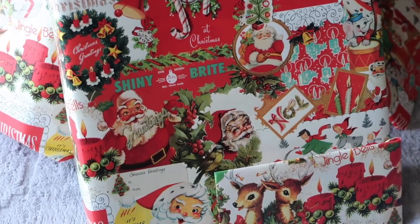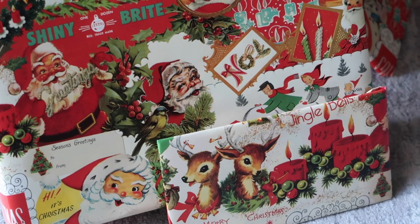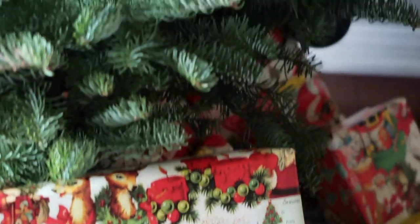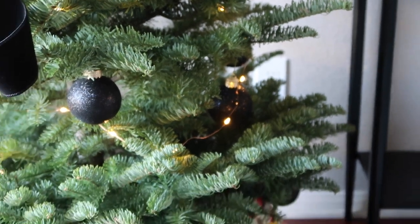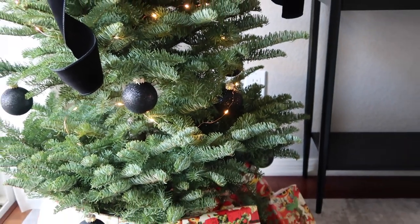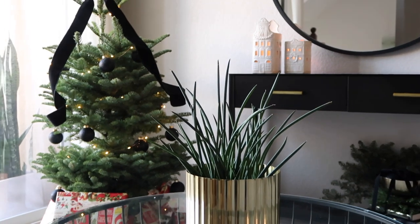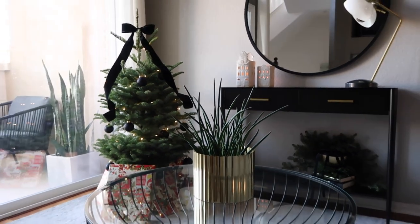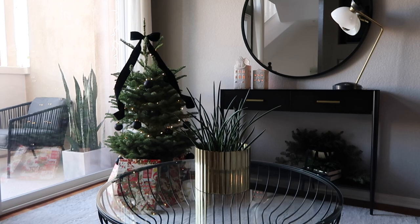This year we went totally different than usual and got a very vintage, classic wrapping paper — I got this at HomeGoods. And I'm showing you the warm and cozy little fairy lights in the tree. I actually like the way the wire sticks out; there's just something about that coppery gold that adds a cool warmth to the tree.